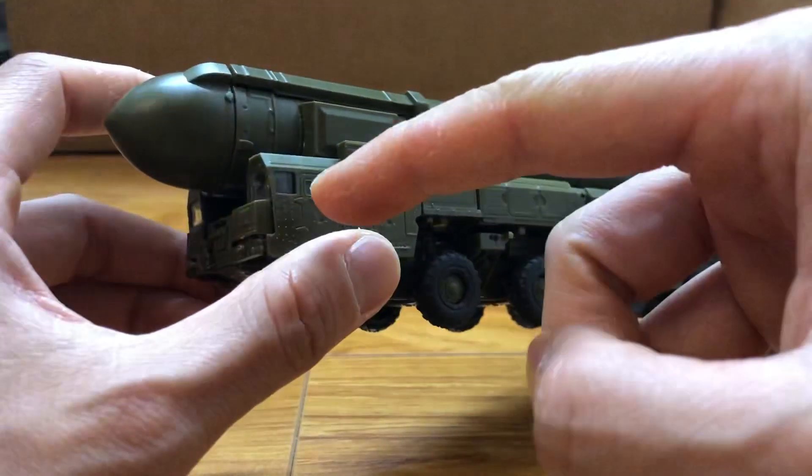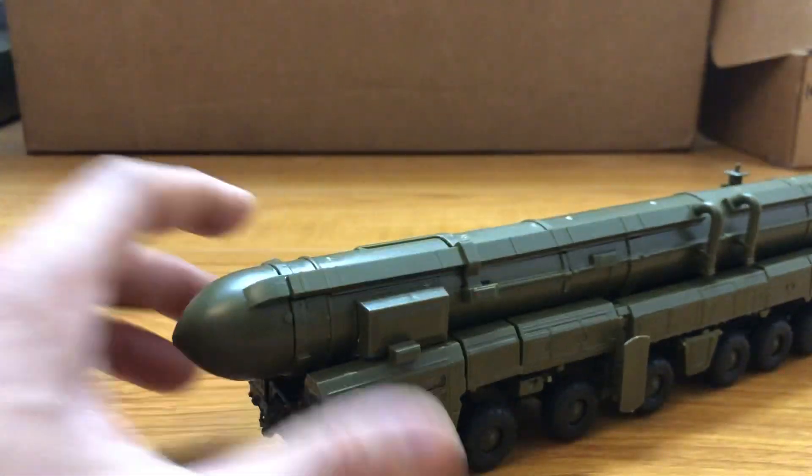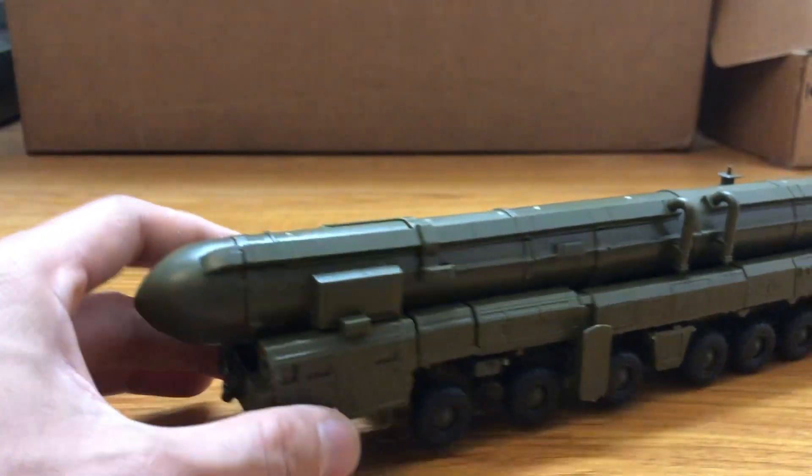This time around there's glass with a windshield, but no missile inside the launcher because the cap is pretty hard to remove, so that's understandable.